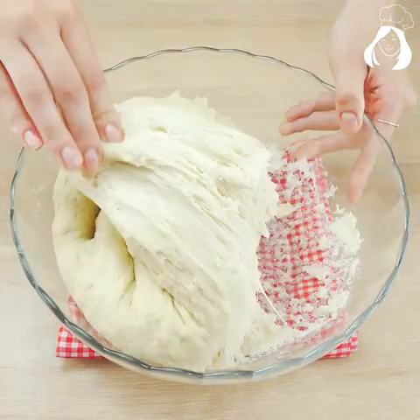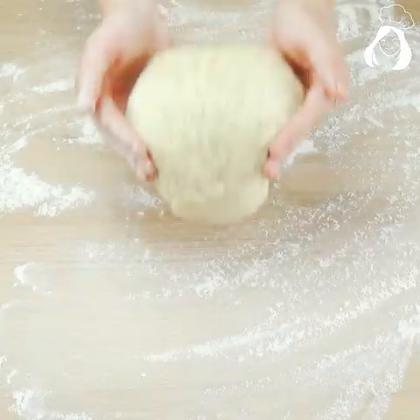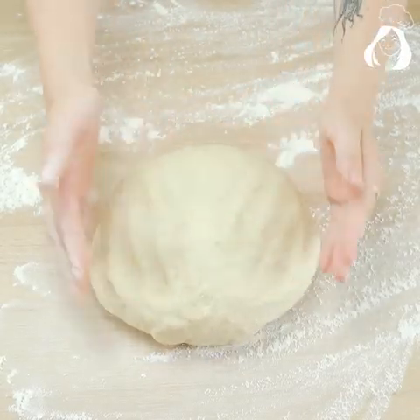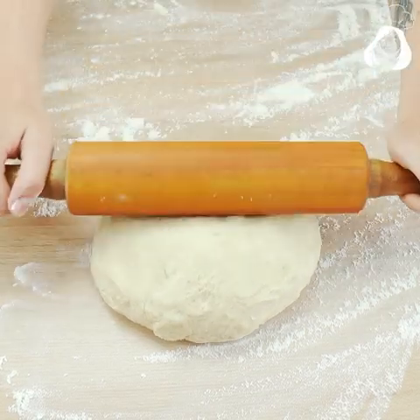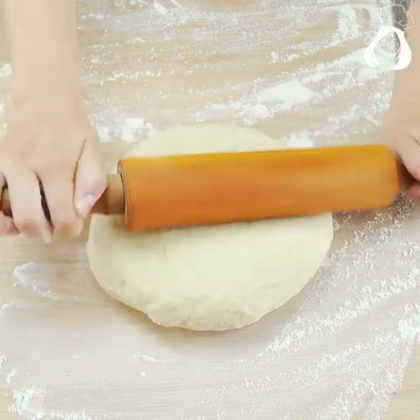My bread has already grown — look how big and beautiful it is! Let's put it on the counter. The process is very simple: just put a lot of flour on the counter and open it with the rolling pin like this.